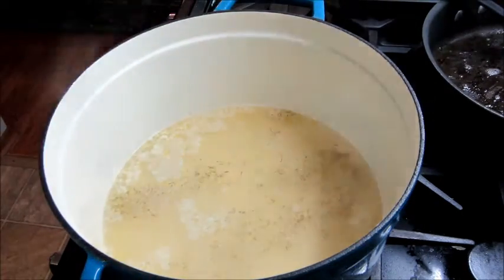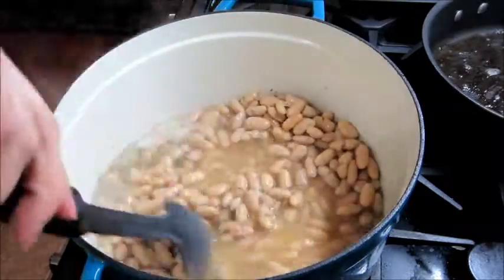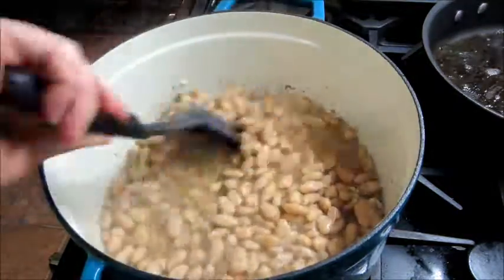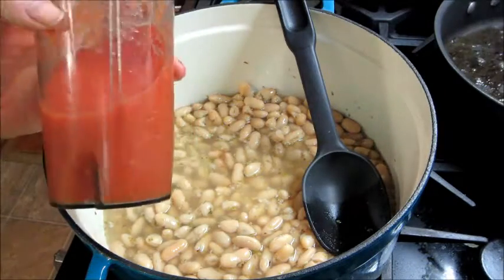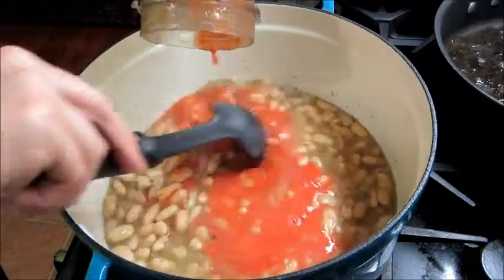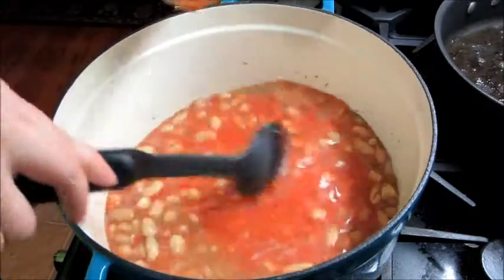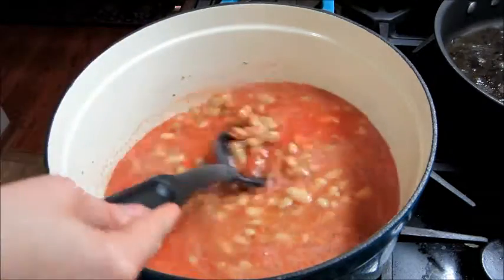Then I'm going to add in some oregano and my white beans. Now you're supposed to add some diced tomatoes, but I have tomato haters in my family, so I always puree my tomatoes — that way they will actually eat it. This makes it a little bit more like a soup consistency, but it wouldn't be so soupy if you use regular tomatoes.